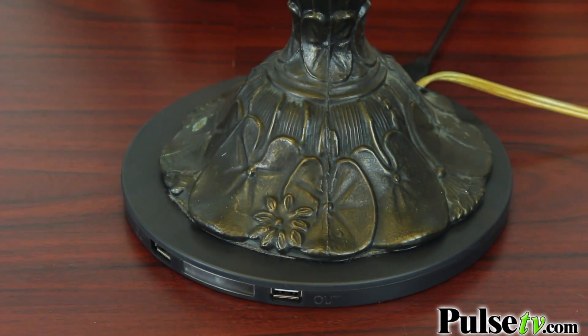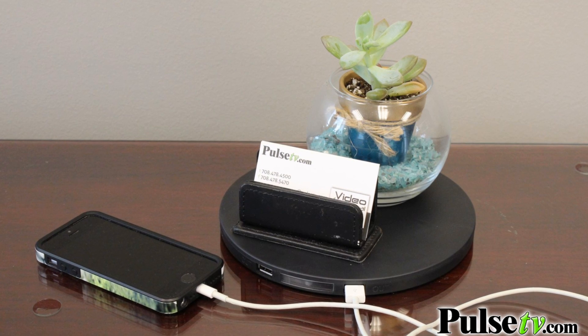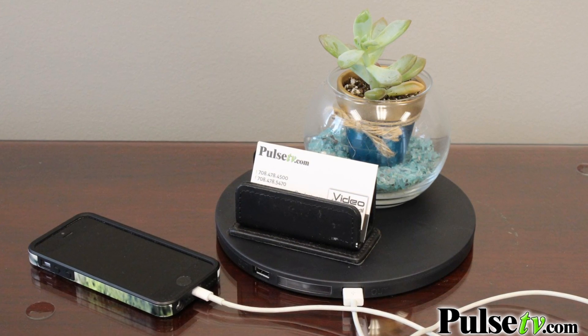It says it's a lamp base, but you can use it for so many different things. It really is a space saver because you can put anything you want on top of it and still charge an item.